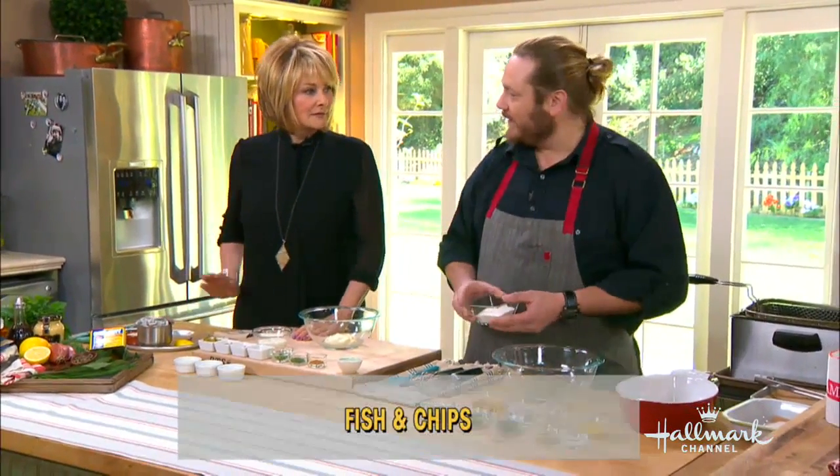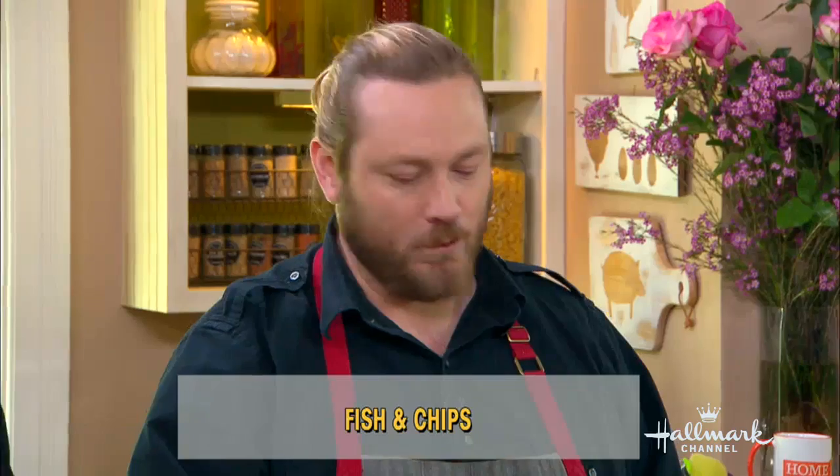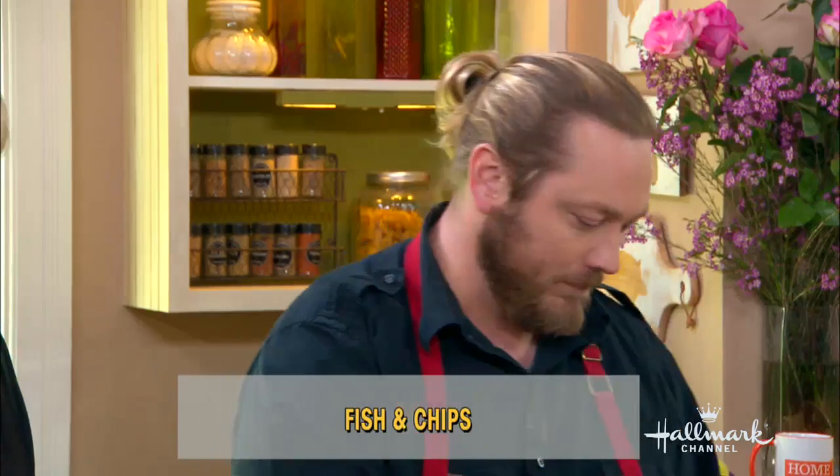Let's get started — show us how you do it. We're going to make the batter first. We're going to start with a flour called Wondra. I use Wondra — you can find it in most supermarkets. The reason I use it is it has a really nice high protein content, which helps us get a little bit crispier batter.